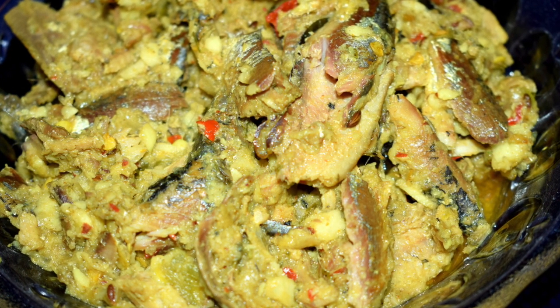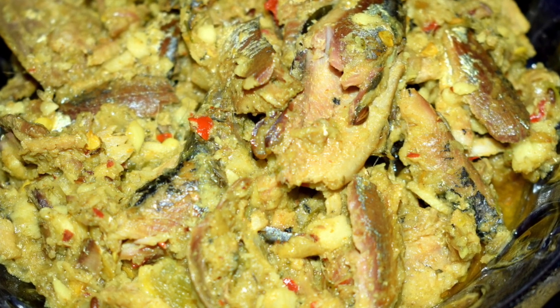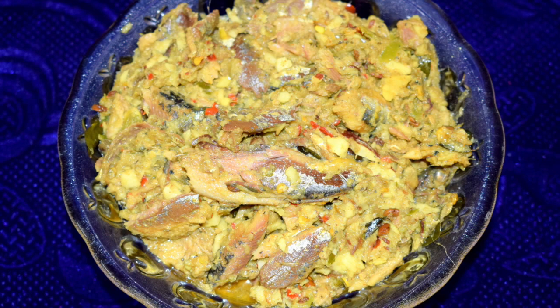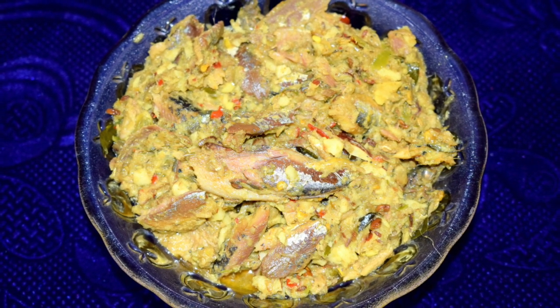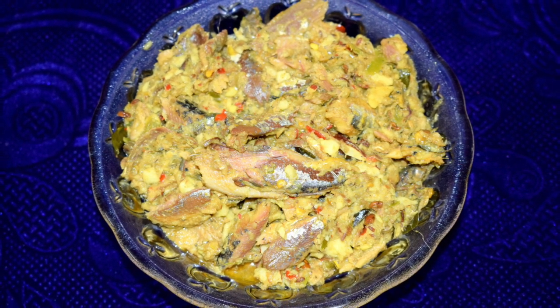This dish is green in colour. It is very light to eat yet flavourful. Hope you enjoy it. Thank you for watching my video. Please give me your feedback about this dish and how it turned out to be. Please like and subscribe to my channel and always continue to give me your love and support. Thank you.